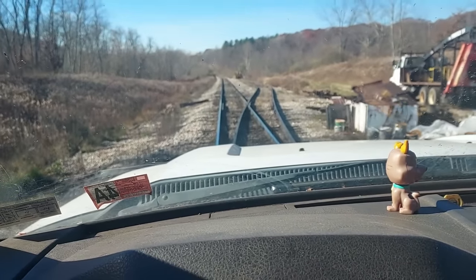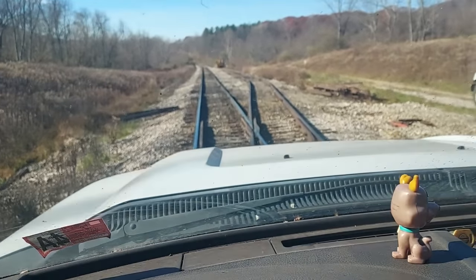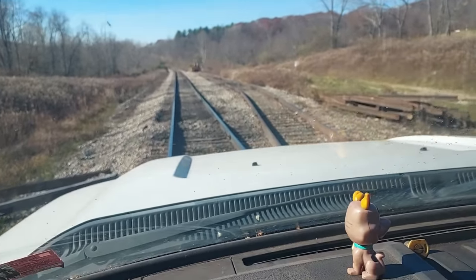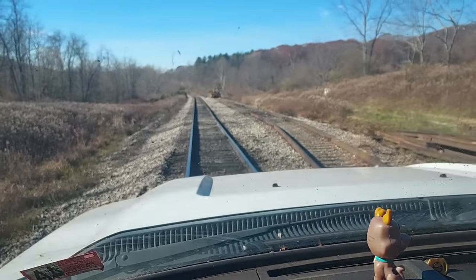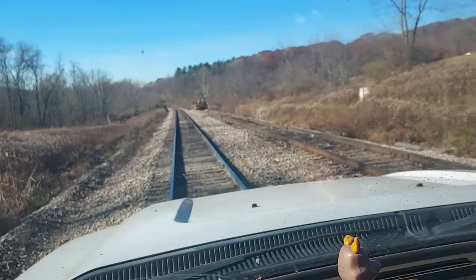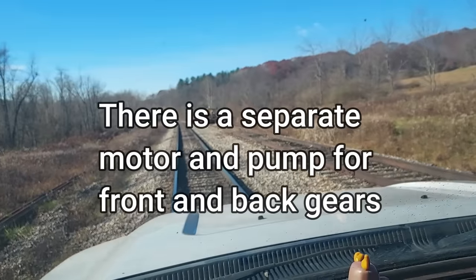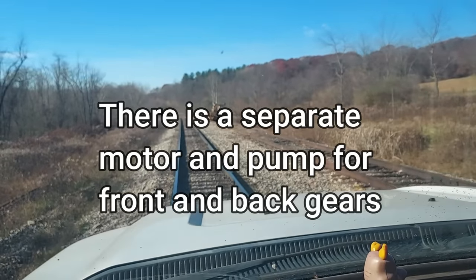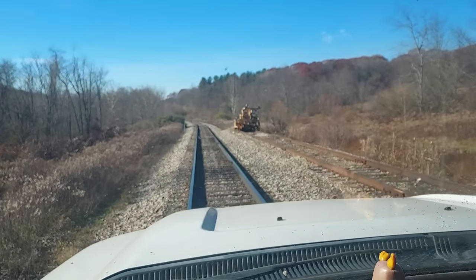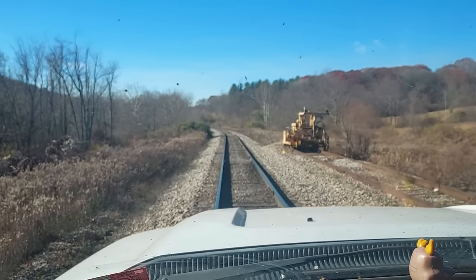I always go slow through the turnout — through a frog. Thank you very much for watching. I hope you enjoyed today's show. One thing I did want to tell you too: the high rail gear in this truck is electric over hydraulic — it's got a hydraulic pump that picks the high rail up and down. The other big high rail truck is just hydraulics. Very grateful for you taking the time to watch. Have a really good day — happy rails to you, my friend, until we meet again.